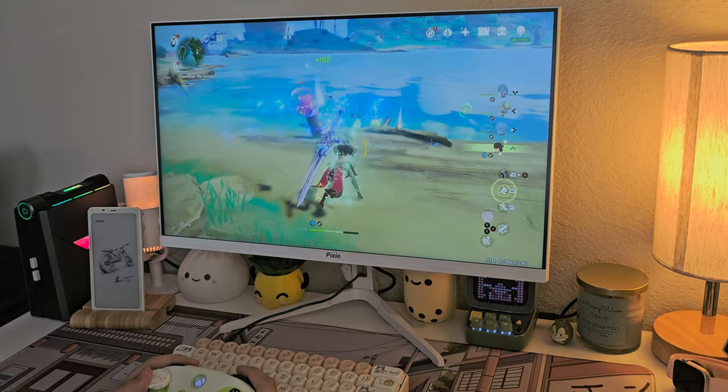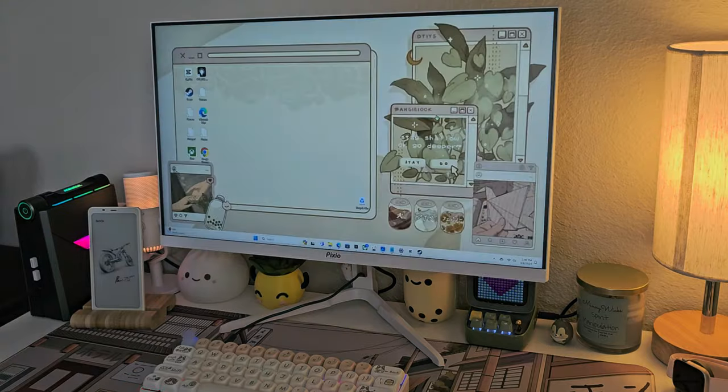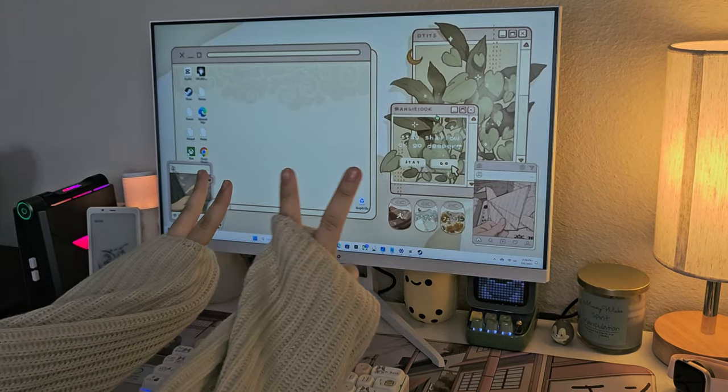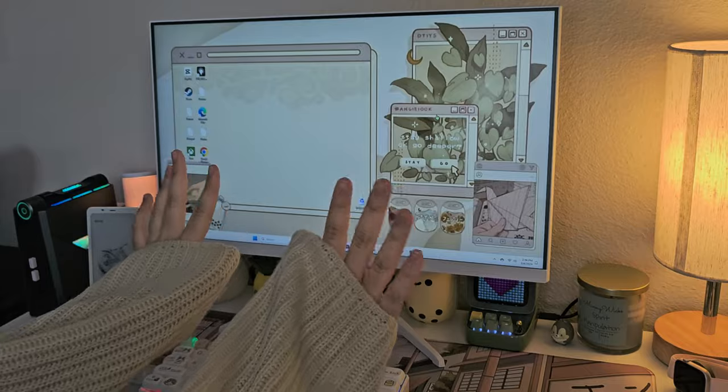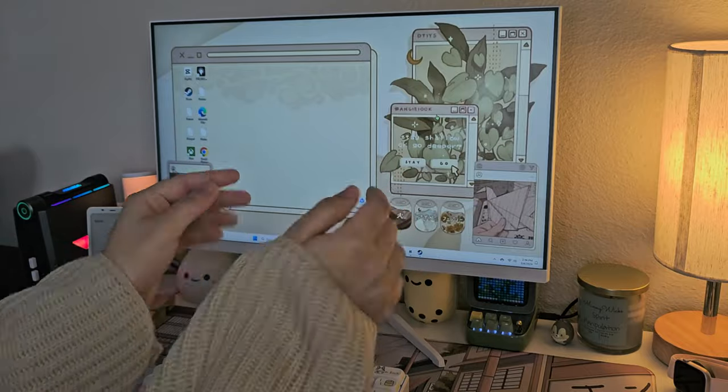If you'd like to try the PX248 Wave yourselves and you're thinking of building or upgrading your gaming or work setup, I would recommend trying out Pixio. Thank you Pixio for this beautiful monitor, and thank y'all for watching another cozy unboxing with me. Please stay safe and take care of yourselves — see y'all in the next one. Deuces.